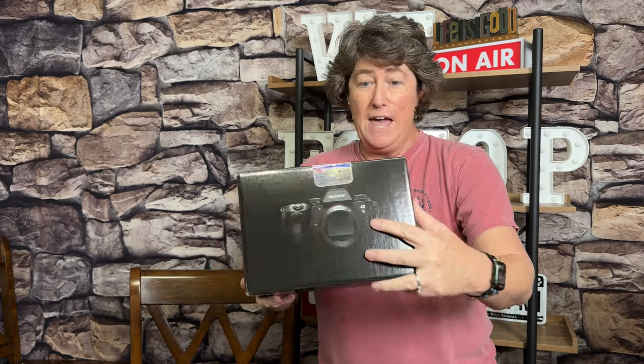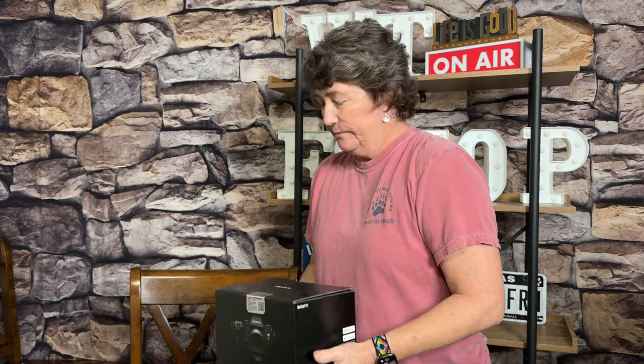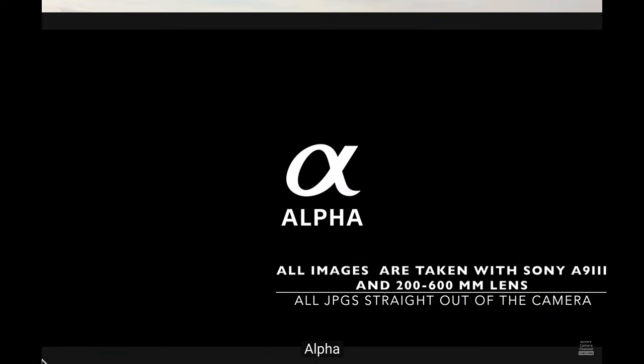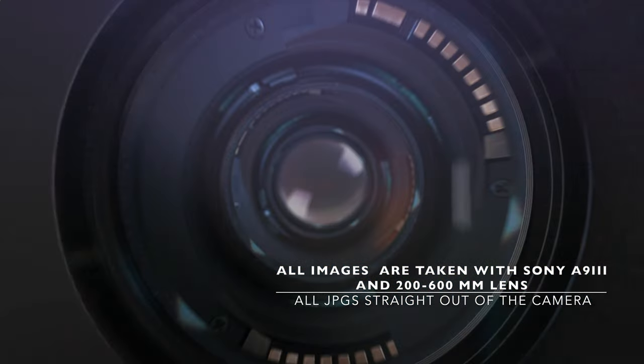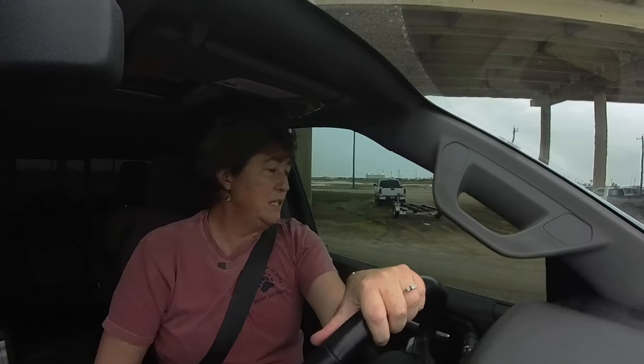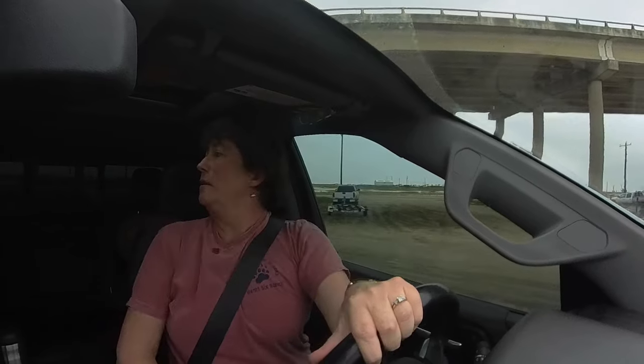All right, who is ready for the unboxing of the A9 Mark 3? Actually, forget that — let's just go shoot.